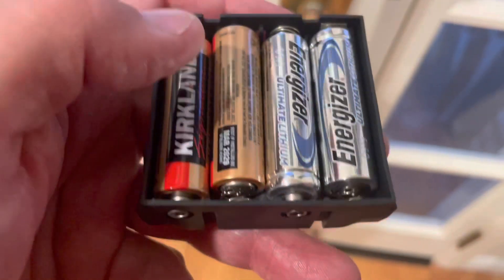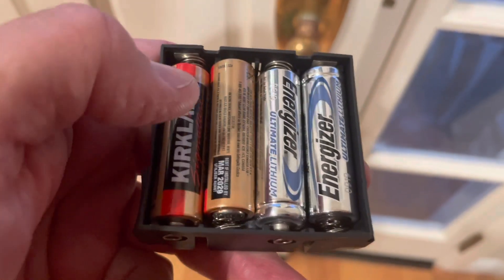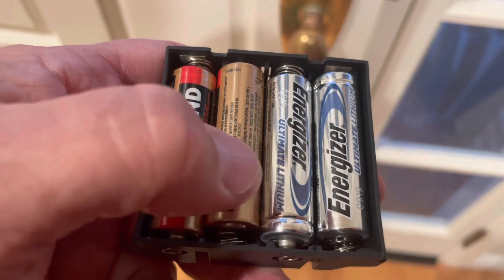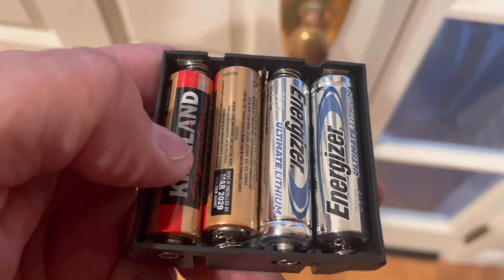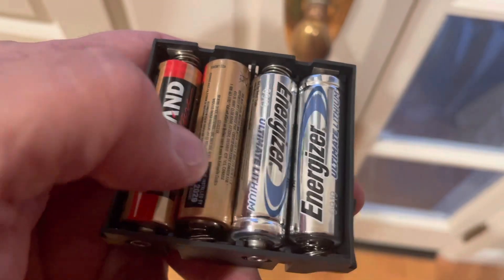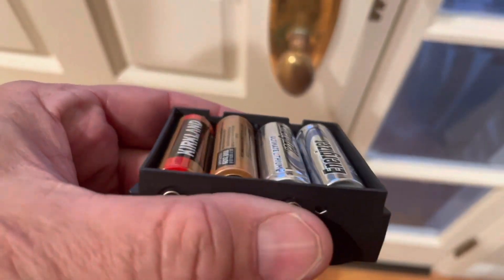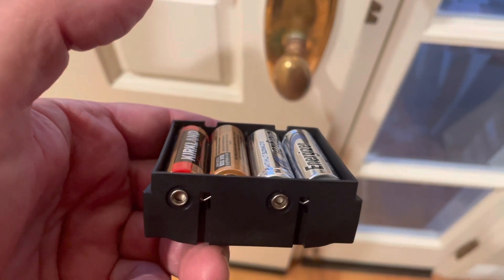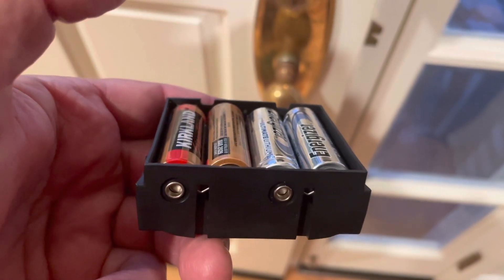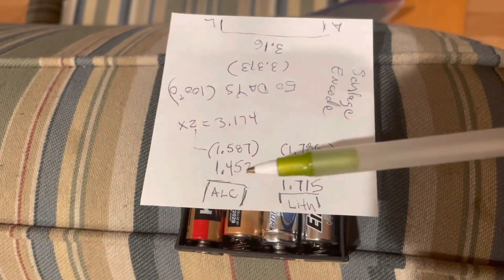It looks like to the Encode that I have a fresh set of alkaline batteries at this point as far as voltage. Of course these have deteriorated a little bit, but as far as the Encode is concerned this is a brand new battery pack and the app shows 100%. Here are the voltages after 50 days.